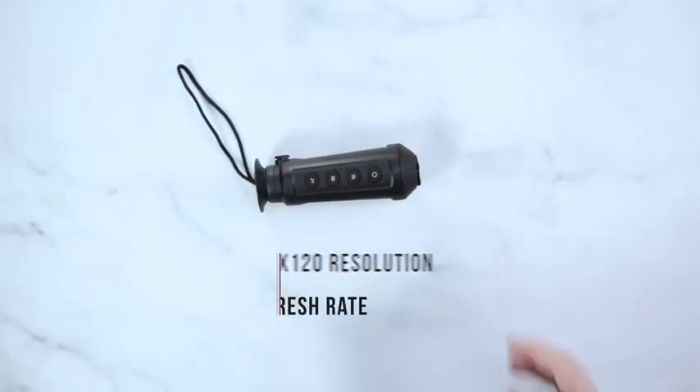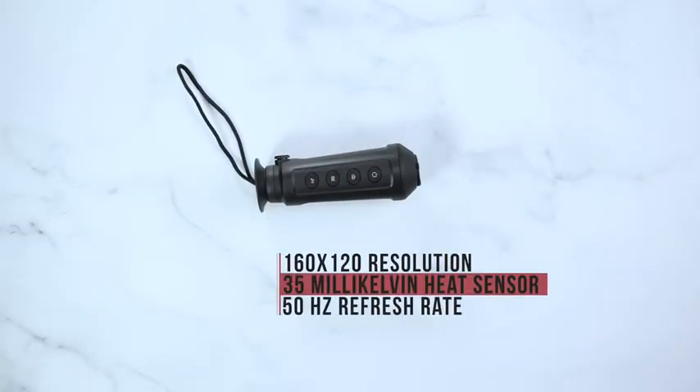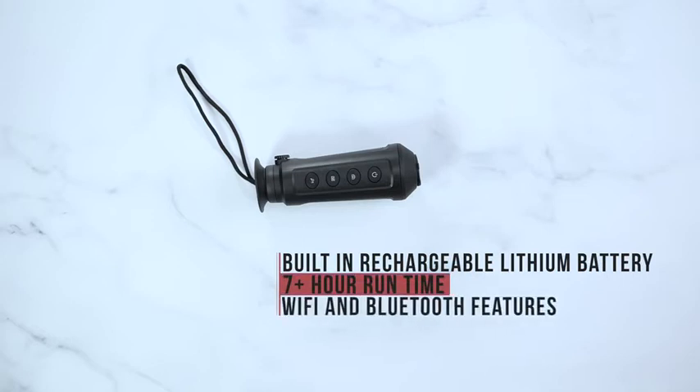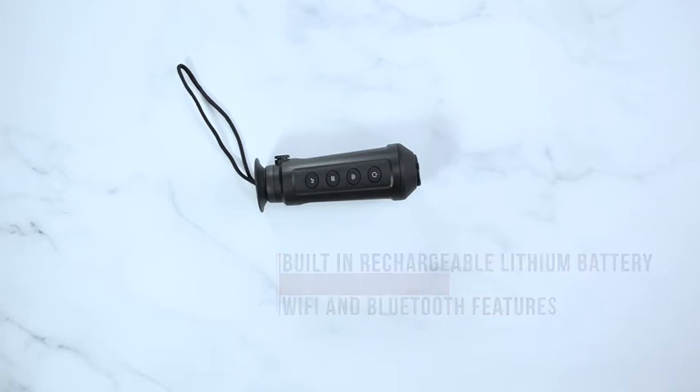160x120 resolution, a 35mK heat sensor, a 50Hz refresh rate, a built-in rechargeable lithium battery, more than 7 hours of continuous runtime, and also includes Wi-Fi and Bluetooth features for onboard recording or streaming to your phone.